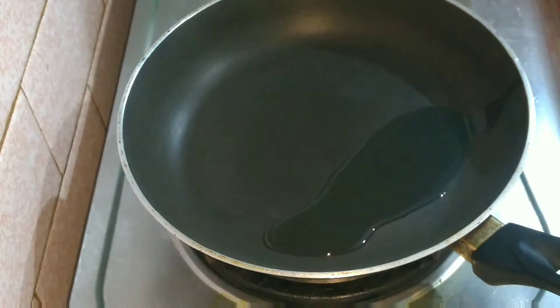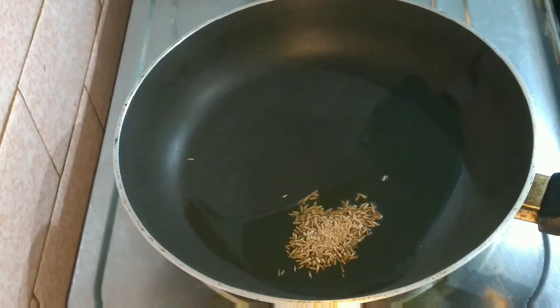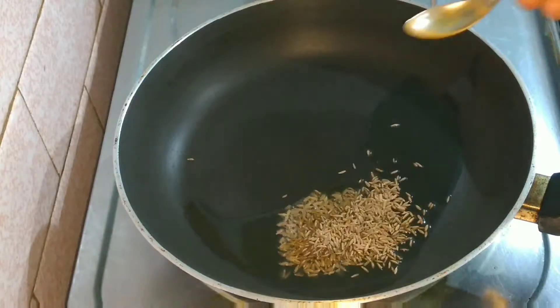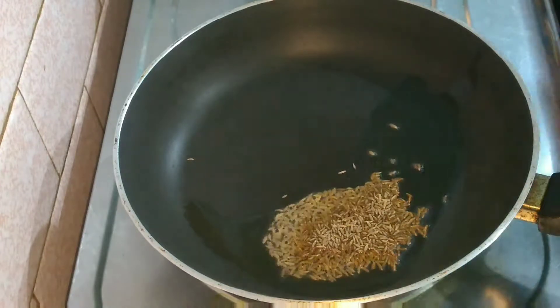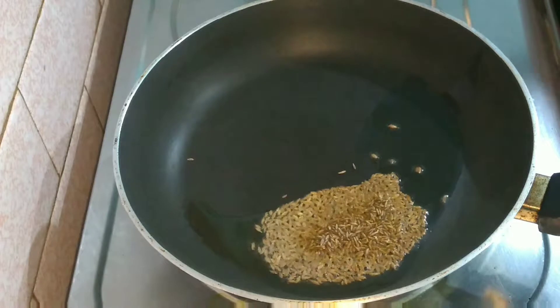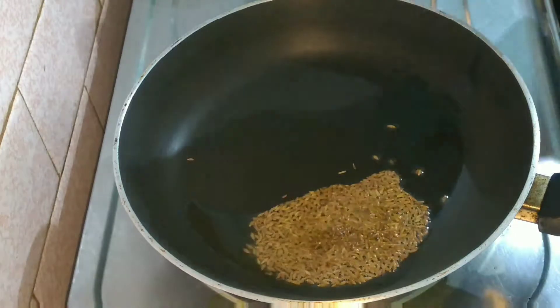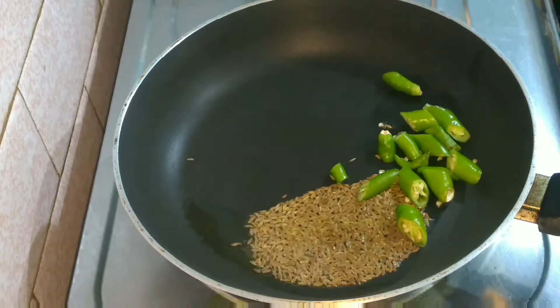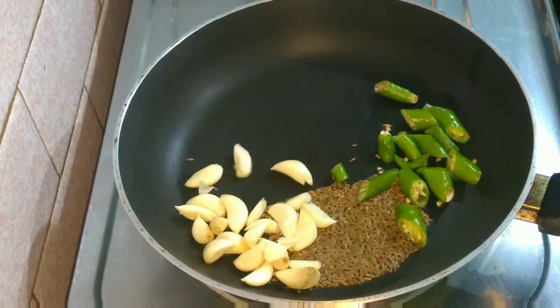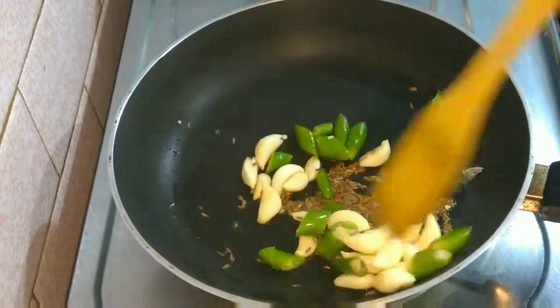First I am frying a few ingredients. I have taken a pan and added some oil. In this I have added two teaspoons of cumin seeds (zeera), then chopped green chillies, about 10 to 15 garlic pods — peel the skin and then use them in the chutney.